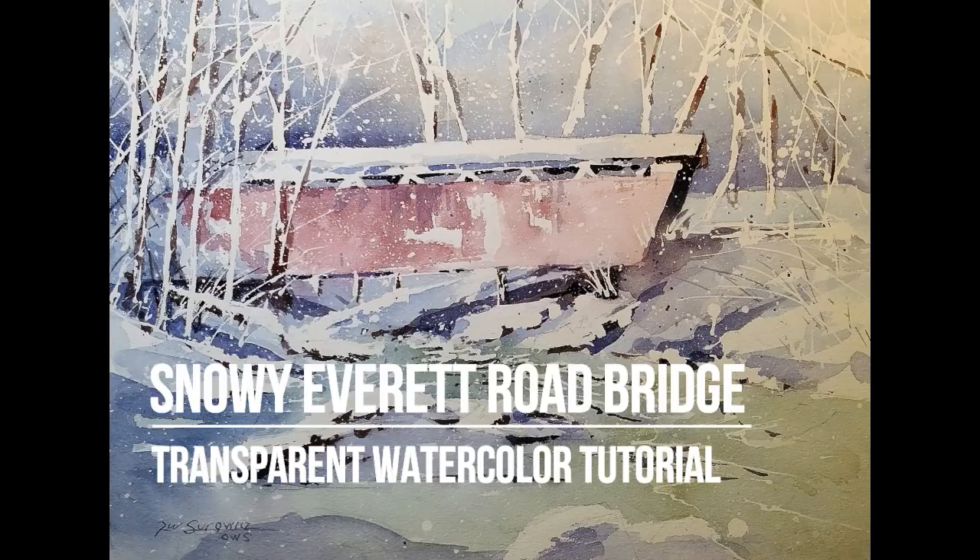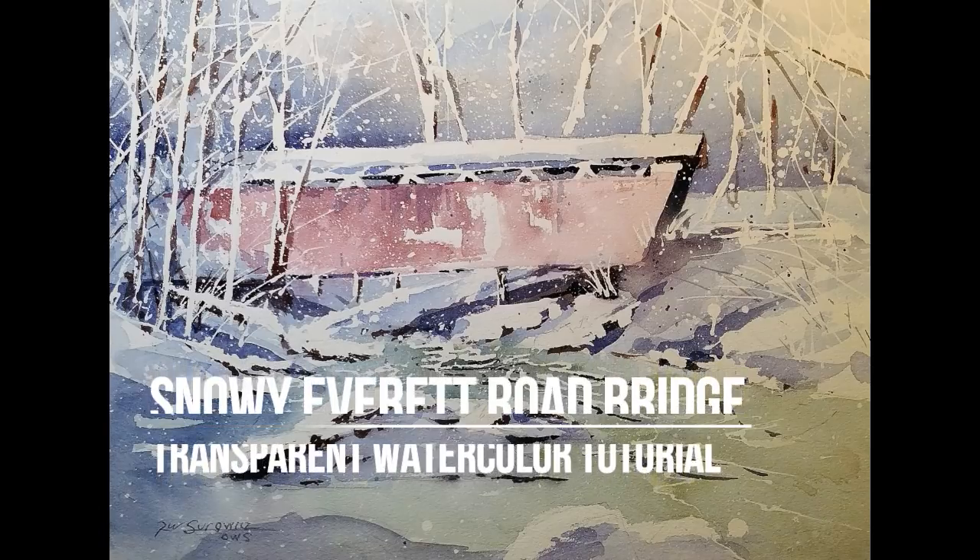Welcome to my transparent watercolor tutorial, Snowy Everett Road Bridge. This is a narrated step-by-step tutorial recorded at normal speed. This is the companion video to my Snowy Everett Road Bridge transparent watercolor demonstration, which is set to music at 3x speed so you can watch the evolution of the painting uninterrupted.